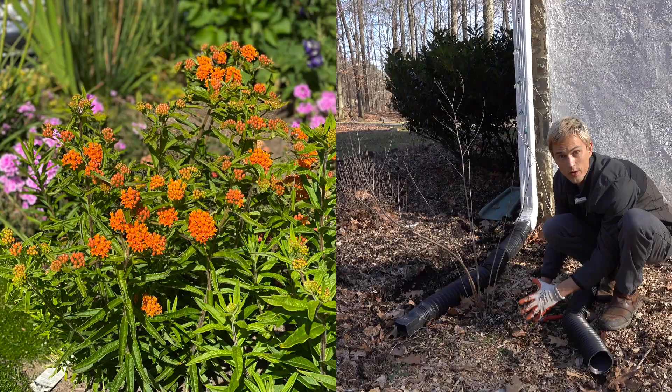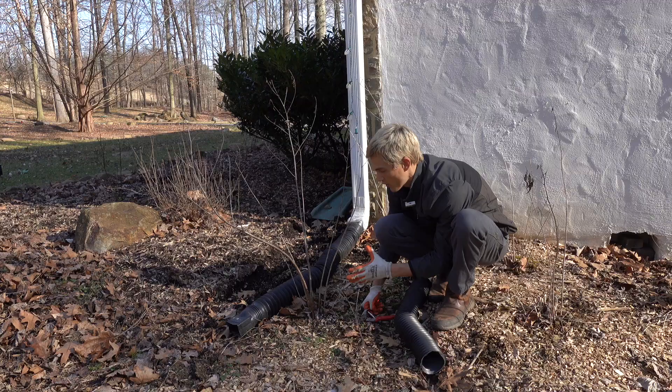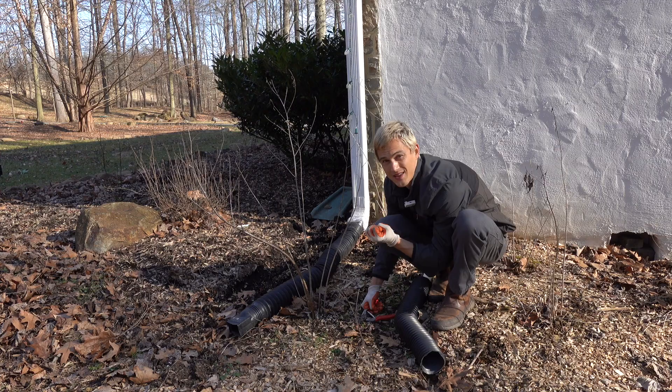One of the foundational plants of my pollinator garden is Asclepias tuberosa, the butterfly weed. This is a wonderful orange flowering cultivar.